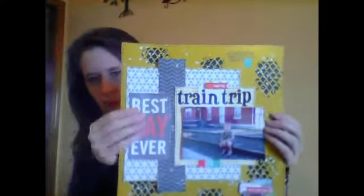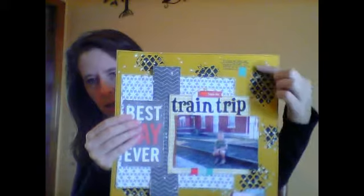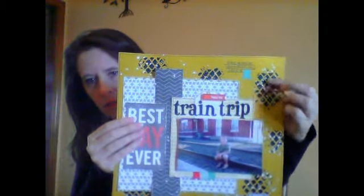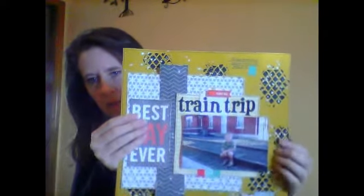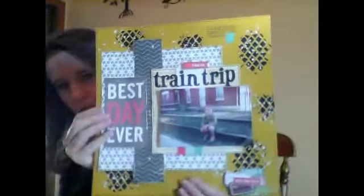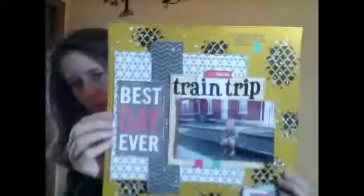This next one — on this layout I used one of the masks with black gesso and then sprinkled some white Mr. Huey on top of that, so those are all over. Just lots of layers and a little embellishment sticker cluster right there. It's titled 'Train Trip' because that's what we did — we took a vacation and we went by train.